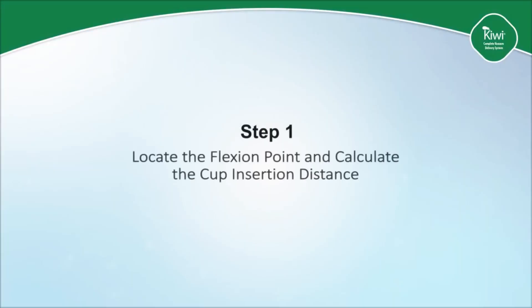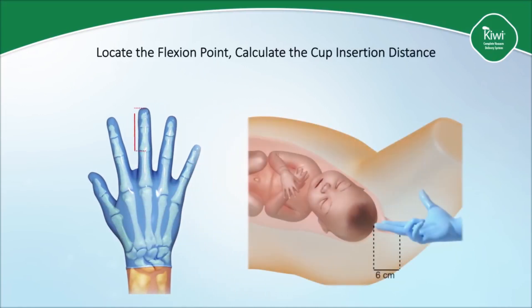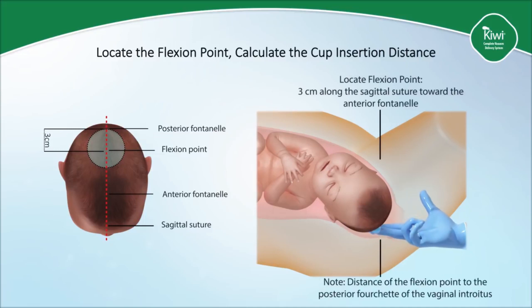Step one is to locate the flexion point and calculate the cup insertion distance. It's important to know the length of one's middle finger. The average distance from the tip of the finger to the proximal interphalangeal joint is 5 to 6 centimeters, and from the tip of the finger to the metacarpophalangeal joint is between 10 to 11 centimeters. The flexion point is located during vaginal examination by identifying the posterior fontanelle and then moving the middle finger a distance of 3 centimeters along the sagittal suture towards the anterior fontanelle. The tip of the middle finger will then mark the location of the flexion point.